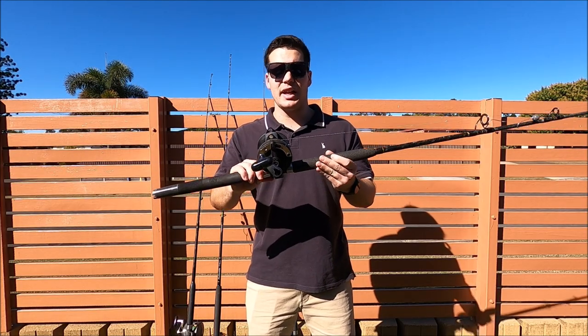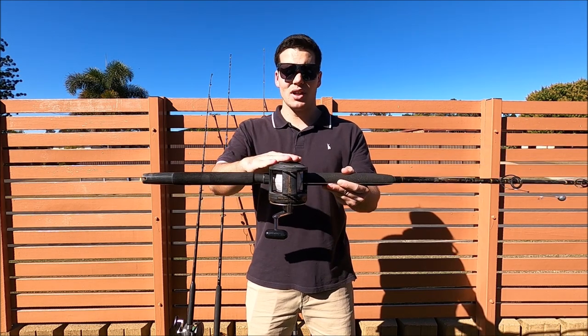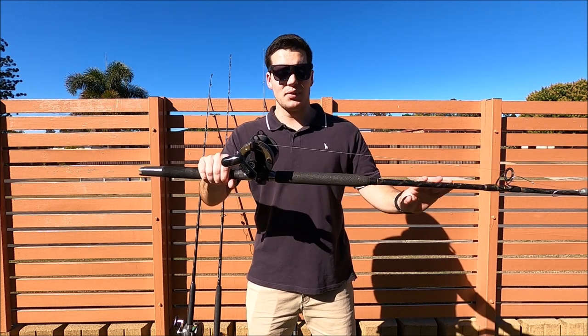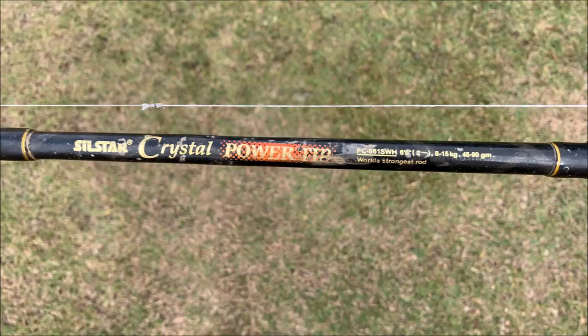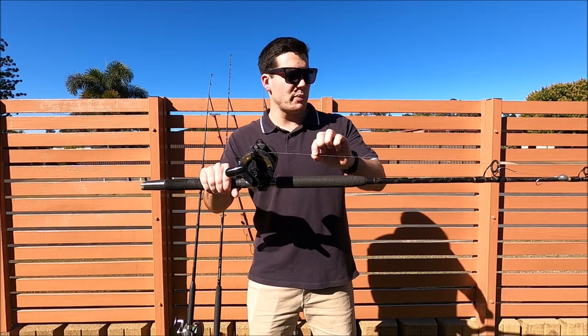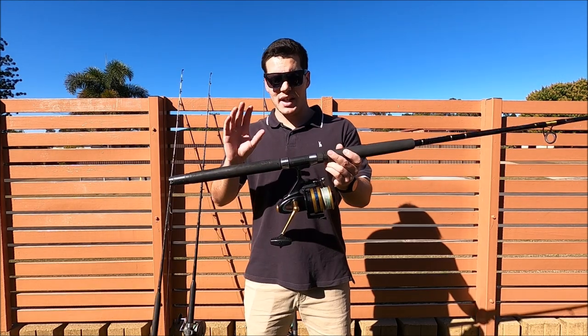Next is Dad's setup, which is very similar — also a Shimano TLD20 overhead reel. His rod is also 6 foot 6, except his is rated 8 to 15 kilos, so a little bit heavier. Dad's rod is a Silstar Crystal Power Tip — Silstar makes some great rods. He's running 30 pound braid and usually runs 20 or 30 pound leader.